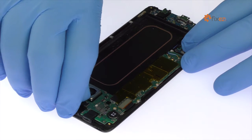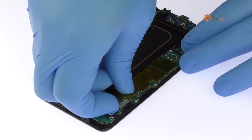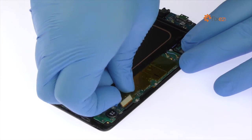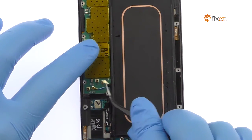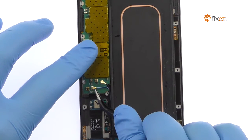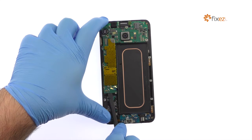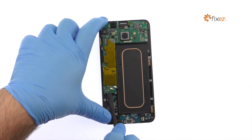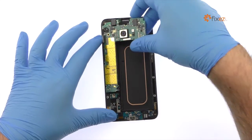Detach the handful of cables still keeping the motherboard in place. With the spudger, detach the micro-USB port assembly connection on the back side of the motherboard, and then remove the motherboard from the S6 Edge Plus smartphone.